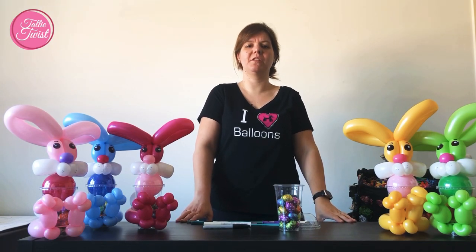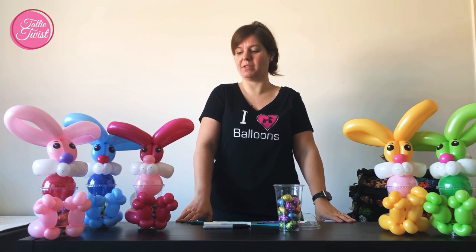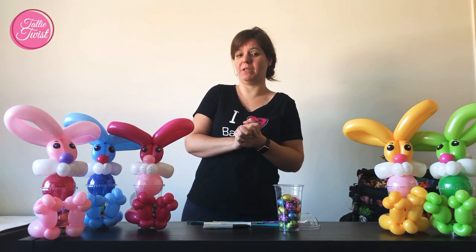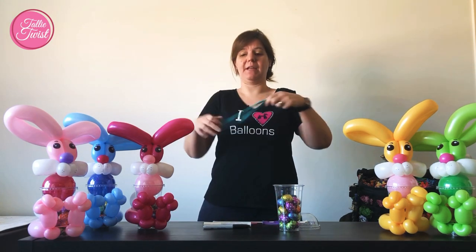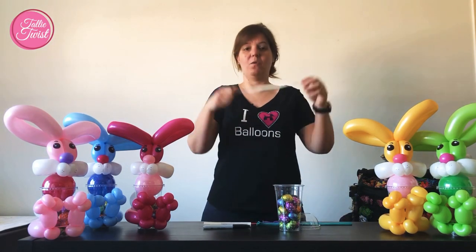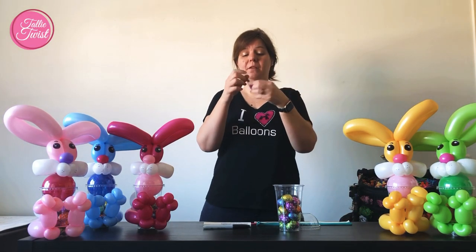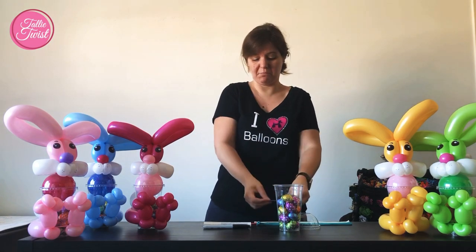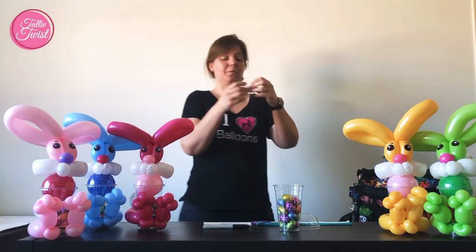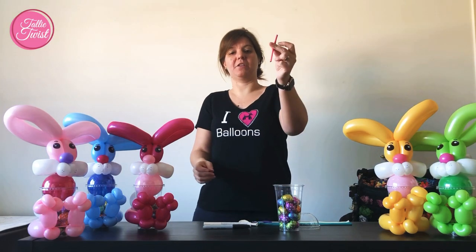Hi, I'm Chantelle from Tully's West Balloon Creations and today I would like to share my candy cap design for Easter, the Easter Bunny. For this one I need two 260s in any color you like. I use the Caribbean Blue for this one. A white 260, a five-inch round in a color matching your other blue, a five-inch round white for the tail, and a scrap for the nose.